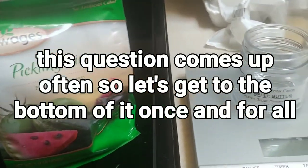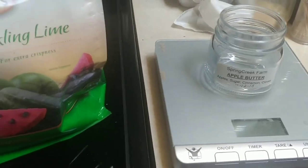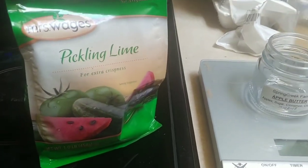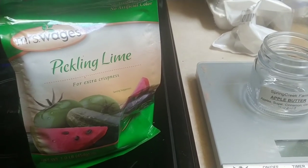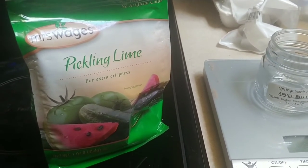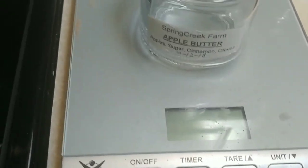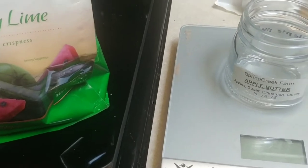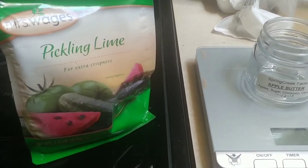This question comes up in forums quite often: how much lime do I use to water-glass eggs? The general consensus is for every quart of water you use one ounce of pickling lime. A lot of people don't have scales, so they want to know how much is one ounce of pickling lime if they measure it out — and we're going to get to the bottom of that.